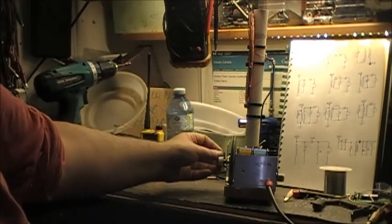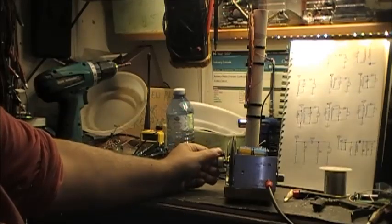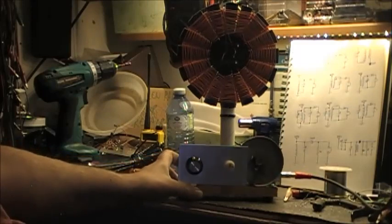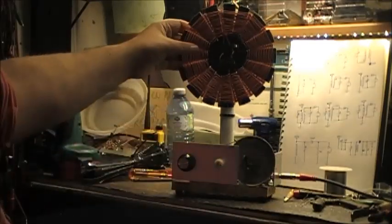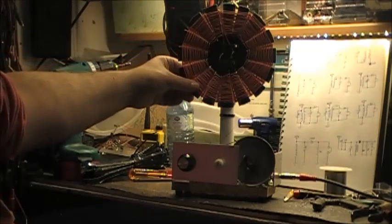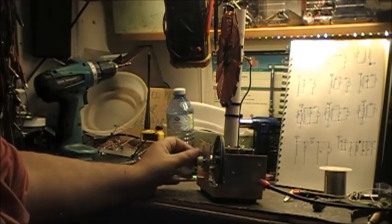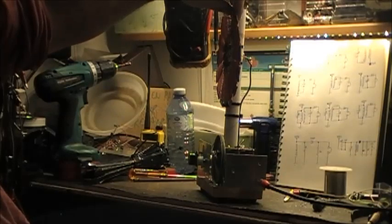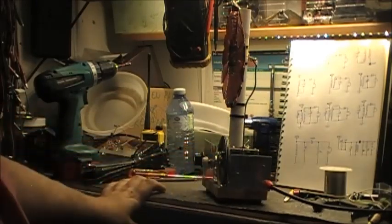A real quiet spot there. I don't know if you can hear the hum. That's touching the coil. I don't know if you can hear it. Cool.